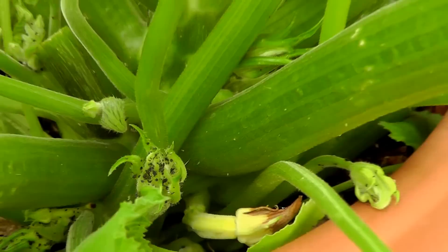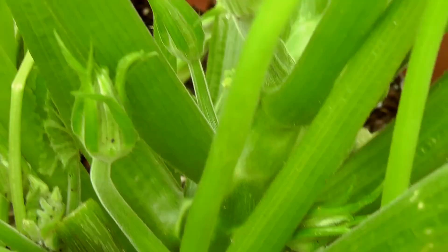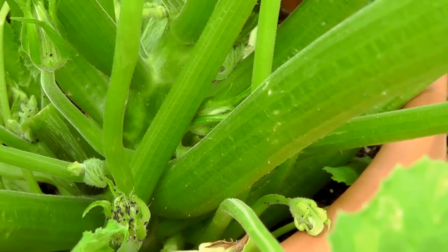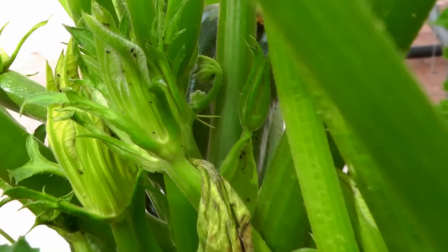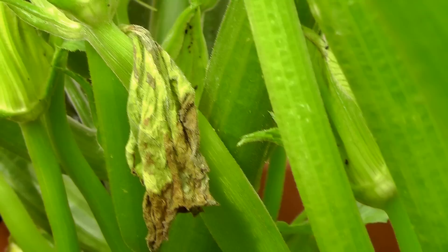One of the most common pests on the zucchini plant are aphids. These are black aphids that you can see on the zucchini plant. Today I am going to show you an organic way to get rid of them — and this is as organic as it can get. I am going to show you how to get rid of aphids using water. Yes, you heard it right. All you need is a garden hose with a shower or jet spray, and water is all you need.